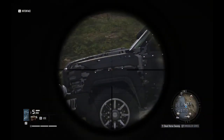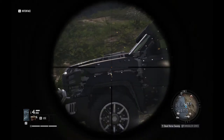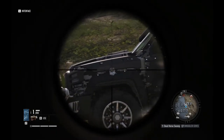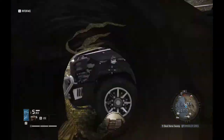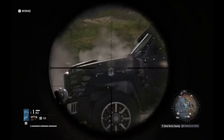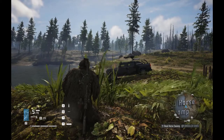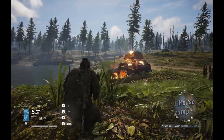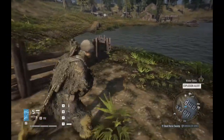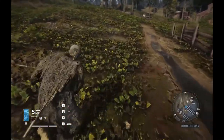Here we go — this is the Scorpio damage test. Ten shots to destroy, just like previous testing. We're going to head back to the bivouac now to discuss what all this means and talk about the Scorpio itself and its viability.